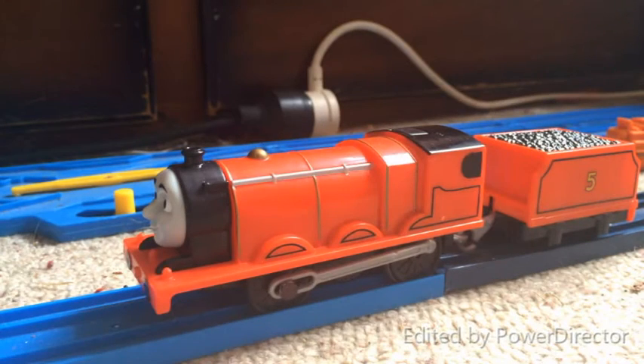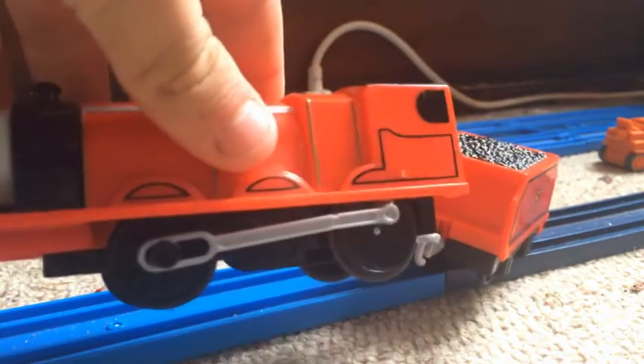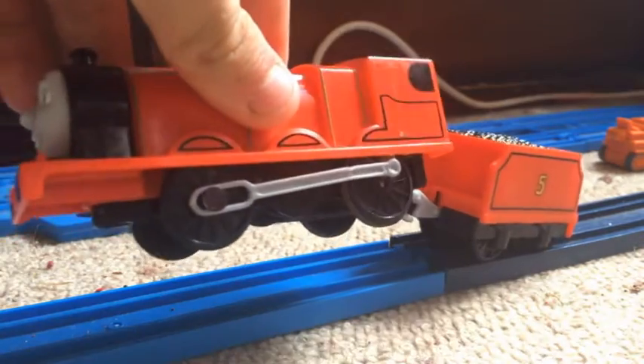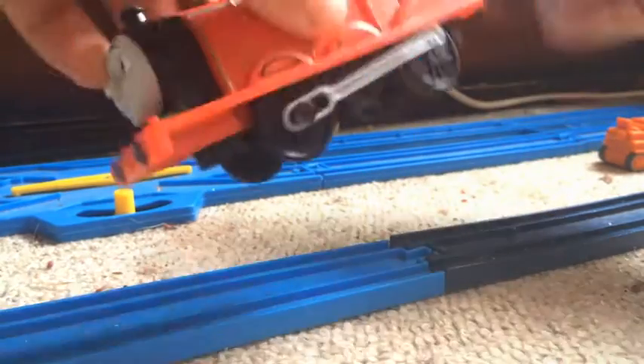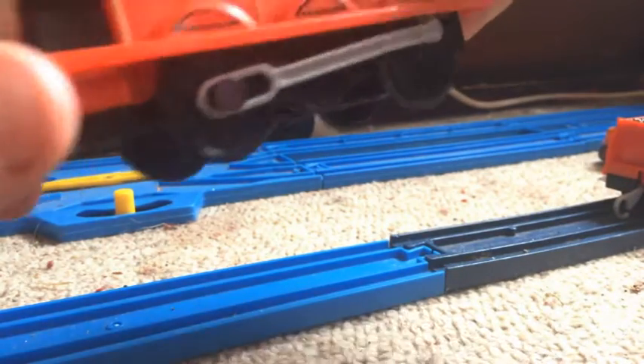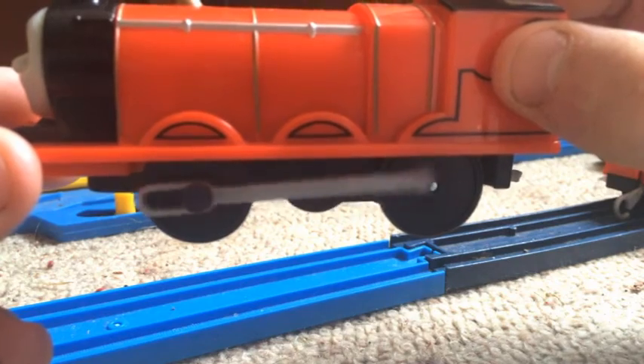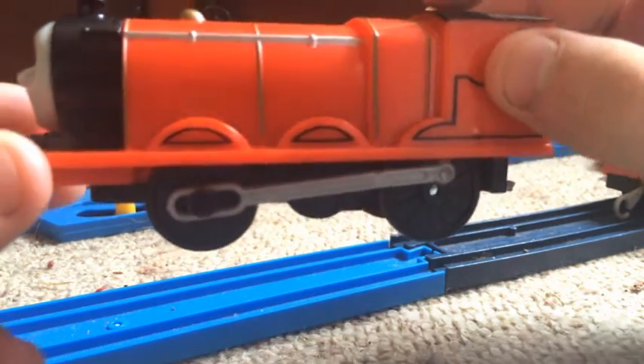Hey YouTubers, just a quick video here. This is a custom video — this is Trackmaster 2 Talking James, and I've finally done the best custom I could probably do on him. I gave him Tommy wheels — first time I've ever done Tommy wheels on the Trackmaster 2 engine, and it was really successful.